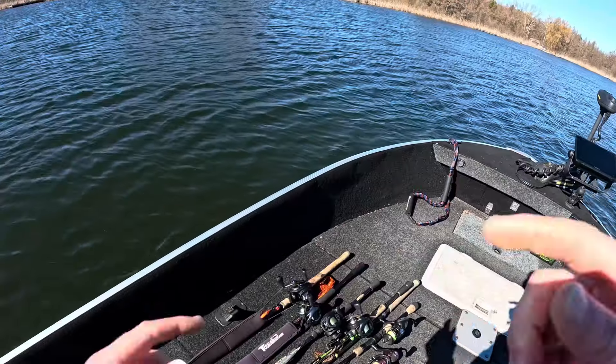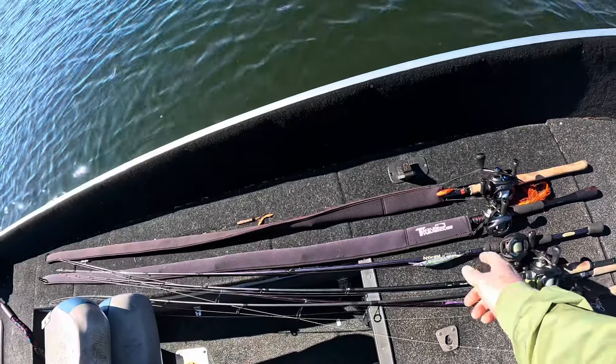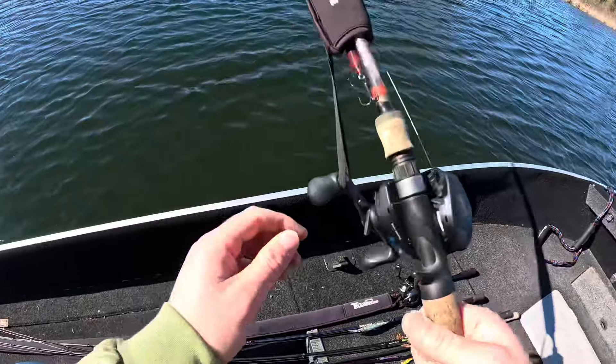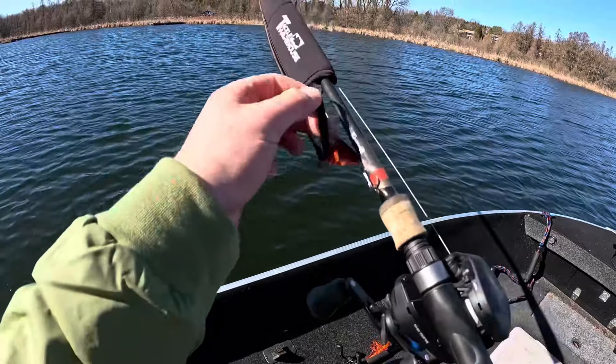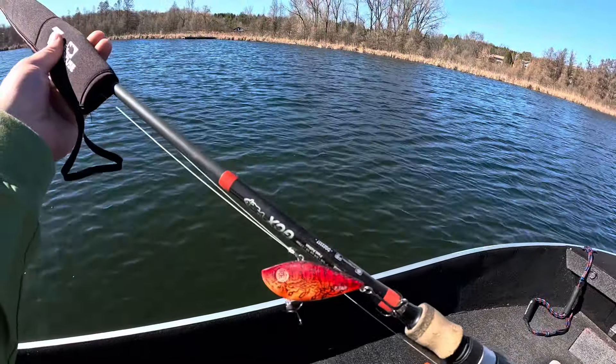Strapping the GoPro on for you guys so you can see all the action. We are actually going to change from the original jerkbait plan and start off with the red lipless. Figured that'd make a little more sense — cover some water, see if they're active. Probably not going to be, but if they are, for the odd chance, they should start smacking this.